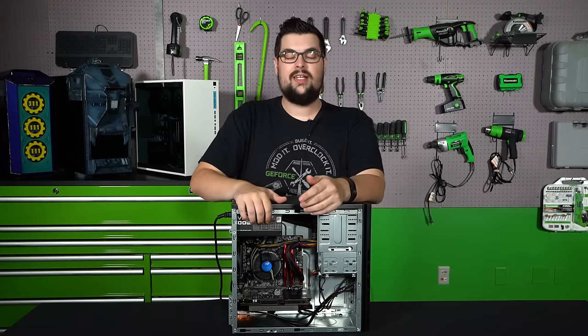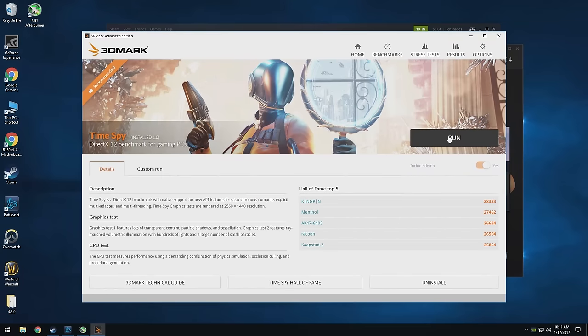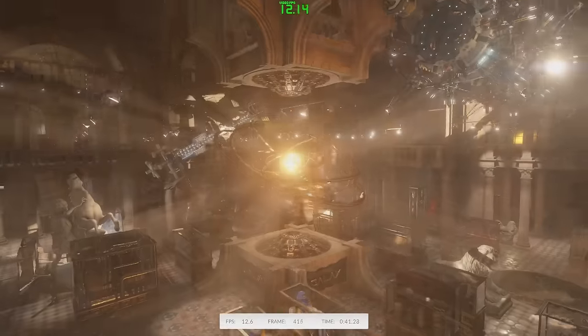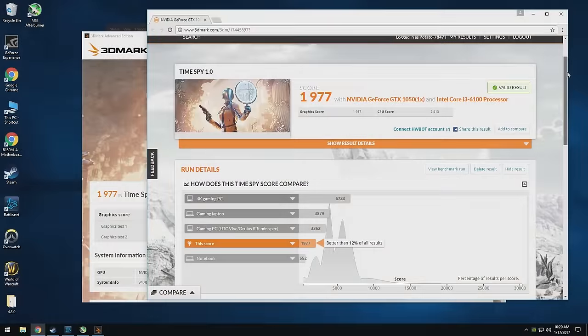Speaking of the job getting done, let's check out the numbers. I started with the baseline 3DMark and used the recommended test Time Spy, which is a DirectX 12 benchmark for gaming PCs. After its slideshow, we came out to a score of 1,977, which is an okay score for the hardware that we have.